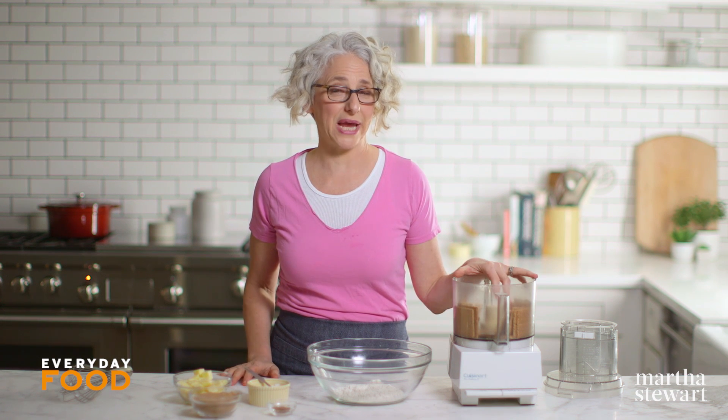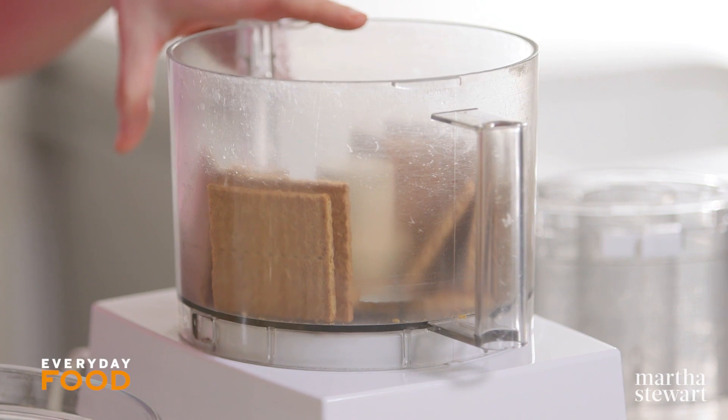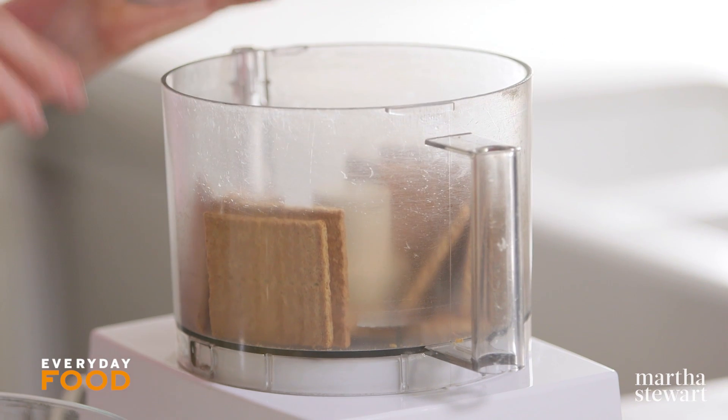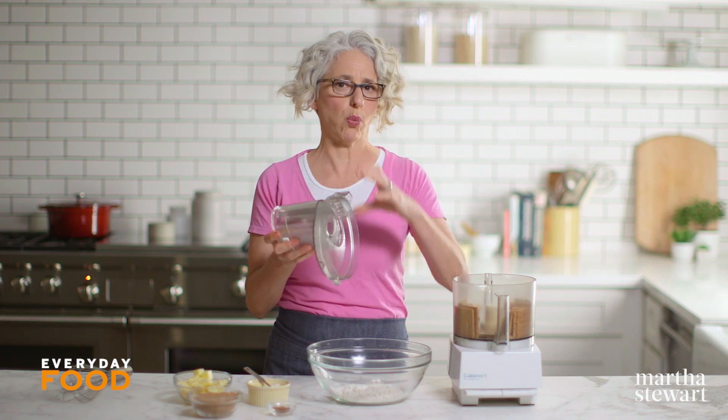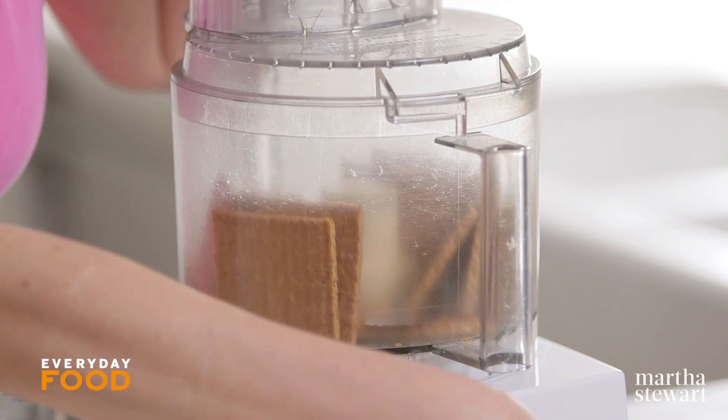To start off this recipe you're going to make a graham cracker streusel inspired by key lime pie. In my food processor I have nine full sheets of graham crackers — that's like one whole sleeve — and you want to grind them up until they're fine.